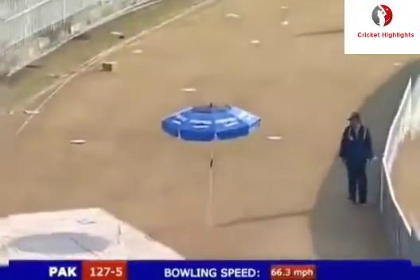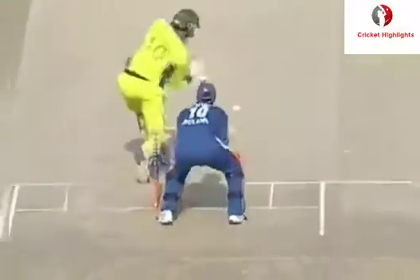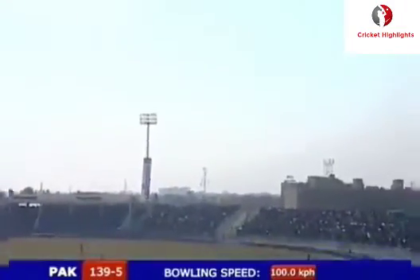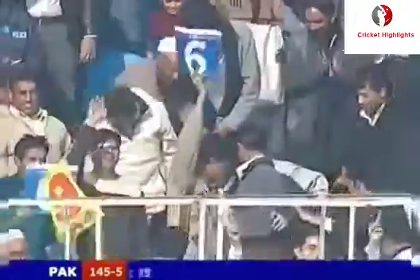That's hit in the air, gone all the way, gone the distance - beautifully struck. Slow delivery, looking to go over mid-off. Shahid Afridi has gone straight - that sails into the stands once again. The second six, this time coming off the middle of the bat.